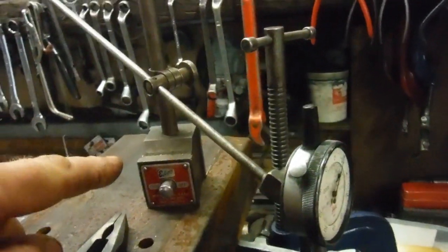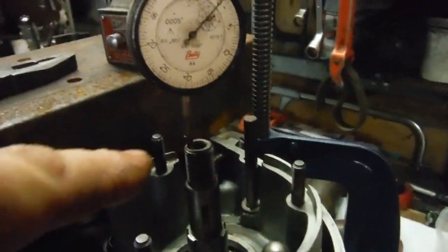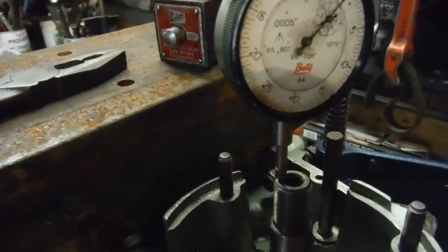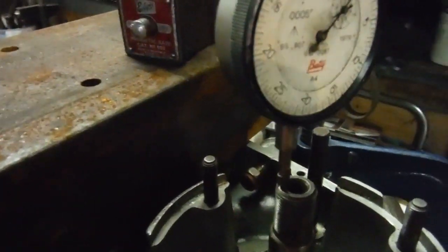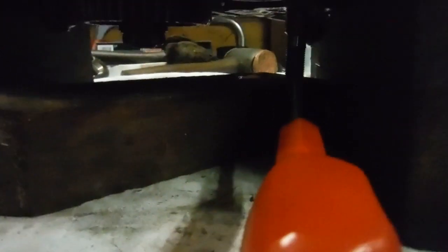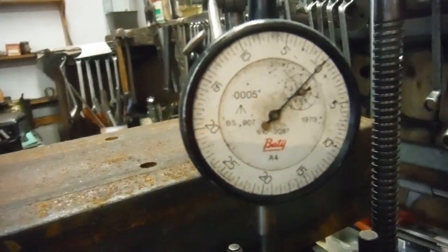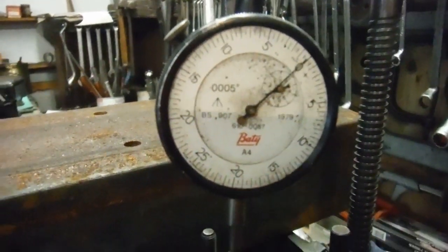I've got a magnetic stand with a dial gauge on it, with the end of it on the end of the crankshaft. On the other end of the crank I've got a piece of wood and a screwdriver to lever up against the end of the crank. The clock is in thousandths of an inch, so 0 to 5 is five thousandths of an inch. I'm going to get hold of that screwdriver and lever on it.